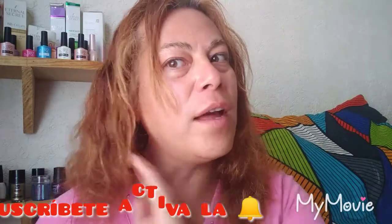Gracias, amigos, por haber visto el video. Espero que este tip de la mascarilla de melón y el aceite de aguacate les sirva. Bienvenidos a los nuevos. Gracias por seguir suscritos. Vean cómo sí se ven — yo me lo siento mejor. No se me atora.